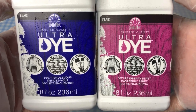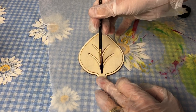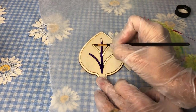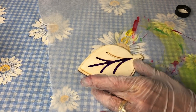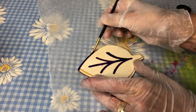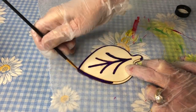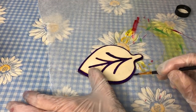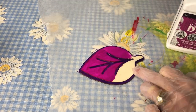For my next leaf, I used Rendezvous and Raspberry Beret. I learned that similar colors — if you made a mistake and got some on the wrong area of the wood — it was okay. The colors are similar enough that you didn't see a huge difference in the bleed or overlay. The other option would be to wait till one dries and then add the other.